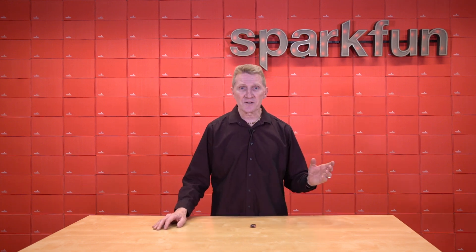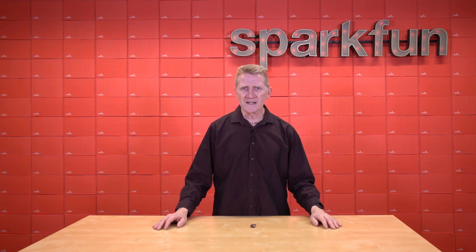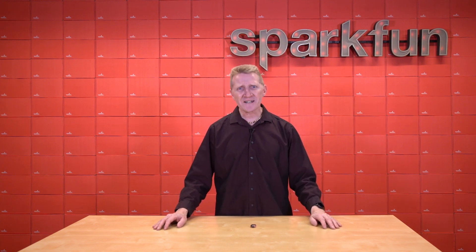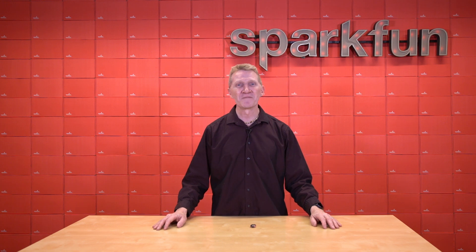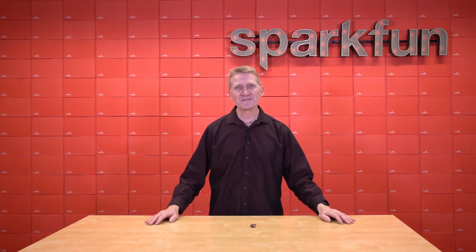They're fast, they're programmable in five different languages. Well, you know what? I'm talking myself into it — I think we are going to unveil a new ESP32 board. Allow me to present to you the new SparkFun Thing Plus ESP32 C6.